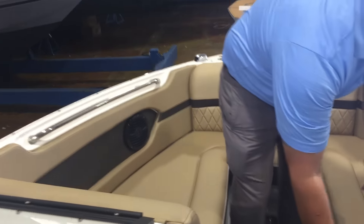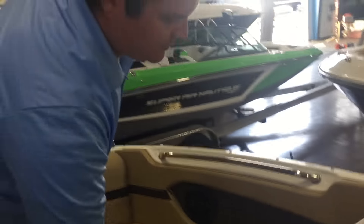Up front, lots of bow seating, lots of storage underneath these seats. Sea Ray leaves no space wasted. Again, this is the Sea Ray 230 SLX, 2017.